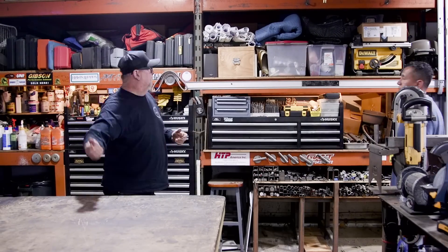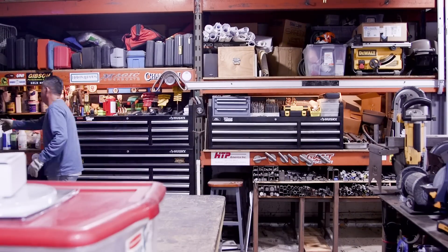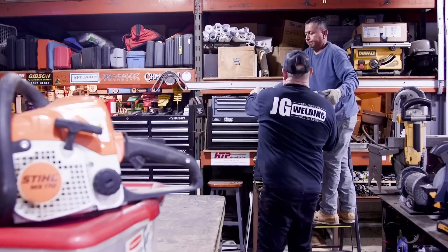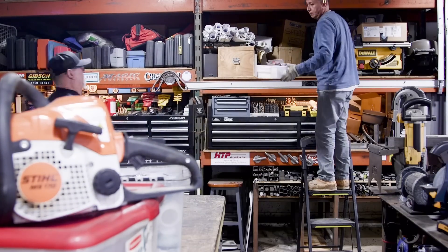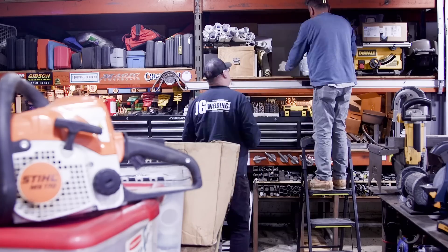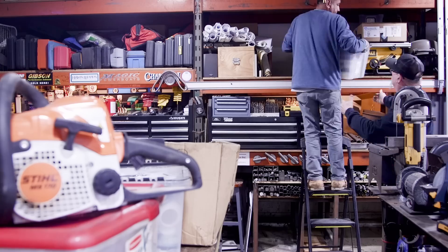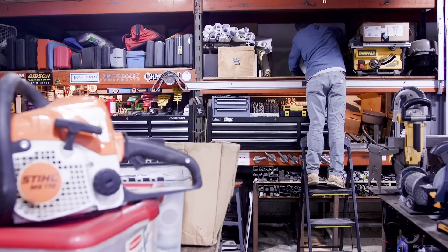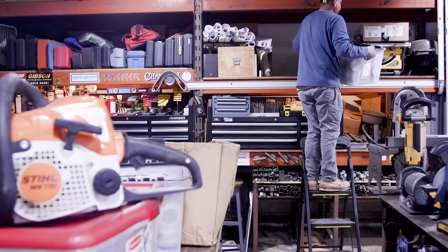I'm getting started on this project and there's quite a bit of work ahead. It would have been so difficult to do by myself, so I've got my help from Murillo with me for the next couple of days. We're going to get this knocked out a lot quicker that way. One thing about reorganizing your garage — there's stuff packed away that you never thought you had and will never use, stuff that's been up there for years.